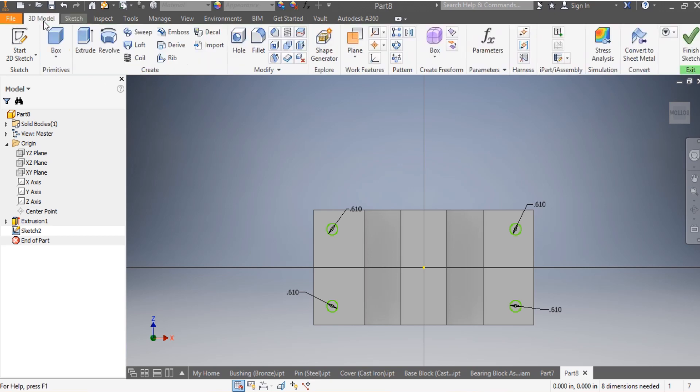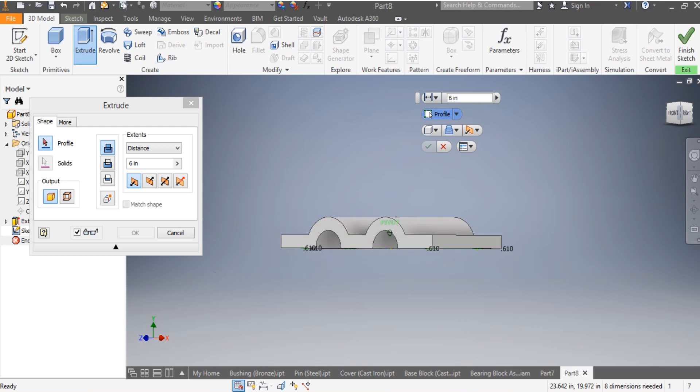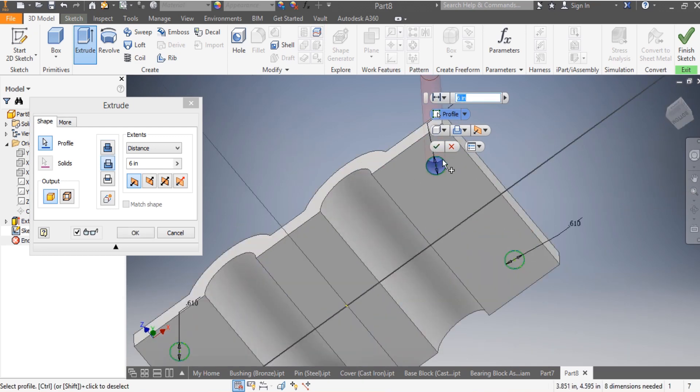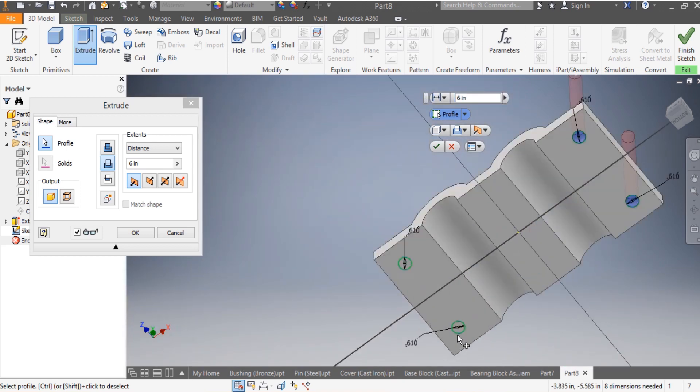I'm going to treat the model to extrude. I'll flip the drawing and extrude this one, selecting all the holes, going through both sides. I click OK.